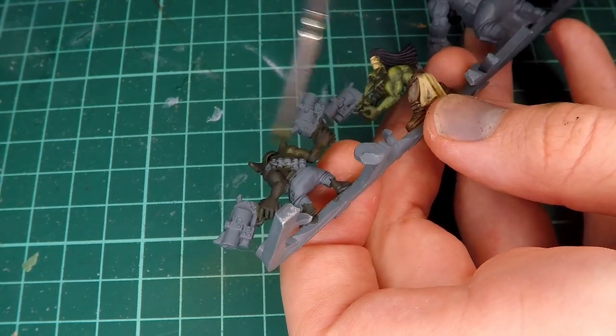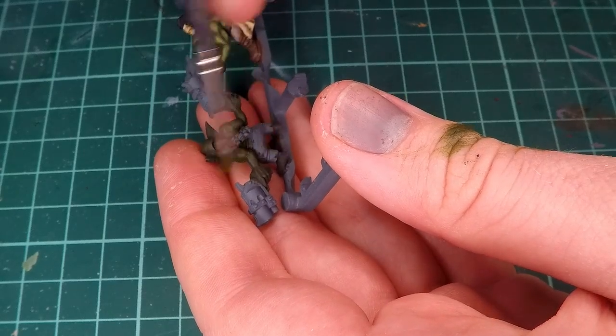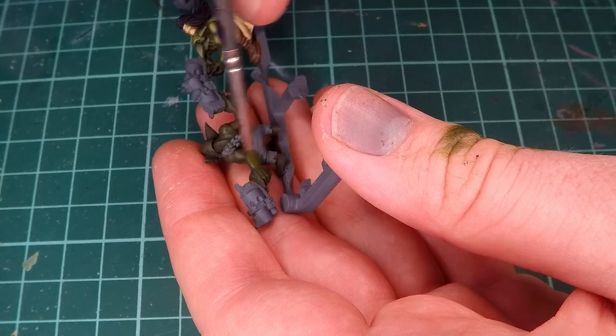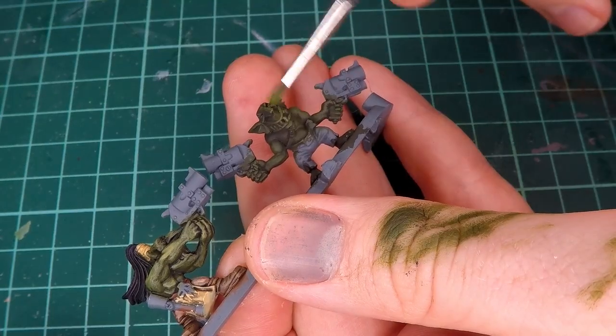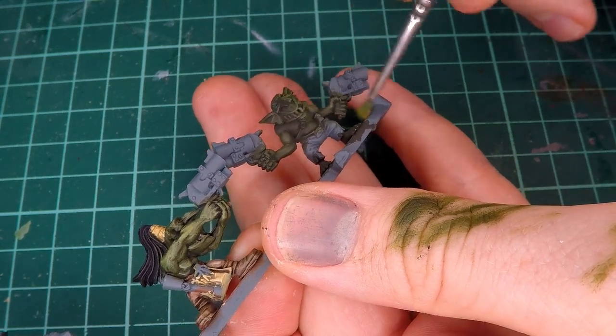Then as a quick way to add some dynamics and contrast to this miniature, I start mixing a little bit more Refractive Green into the color that I made and start dry brushing that over the entire miniature. I did about two or three layers of this dry brush until I was dry brushing on the straight Refractive Green.